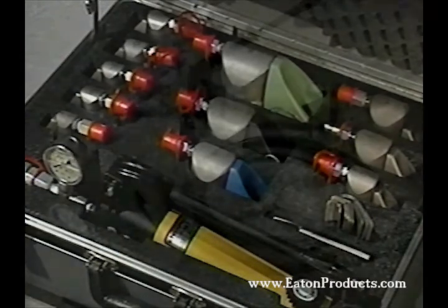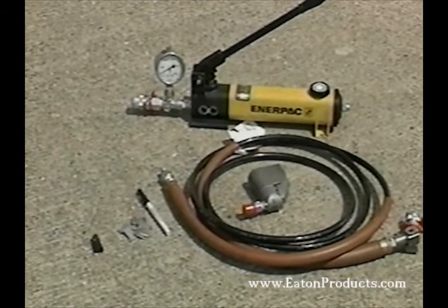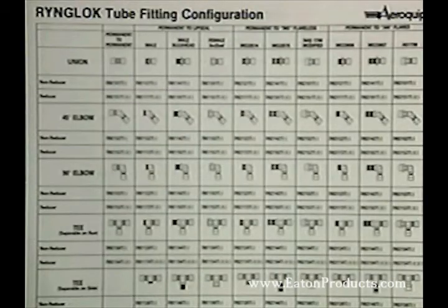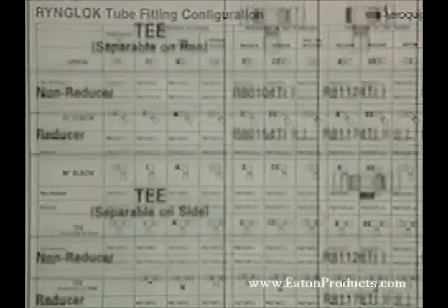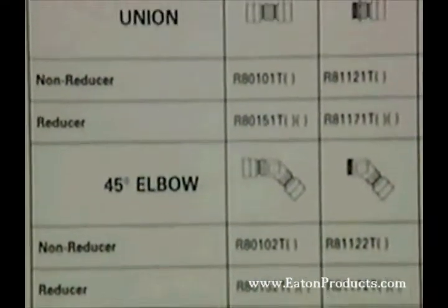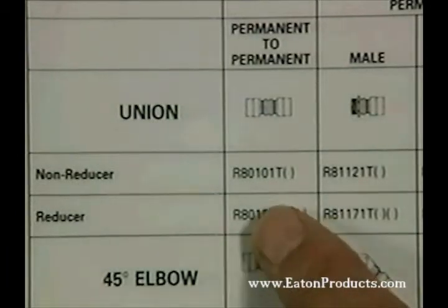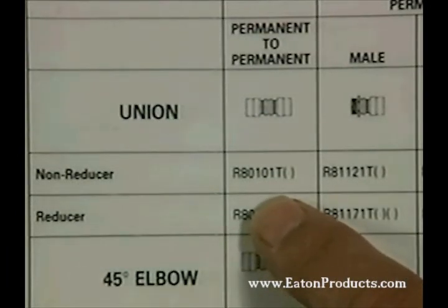Let's see how easy it is to use the RingLock Repair Kit. RingLock fittings are available in permanent and separable styles with flared, flareless, or arc seal ends. All come in straight configurations, T's, and elbows in 45 and 90 degrees. For our job today, we need a straight permanent-to-permanent fitting.